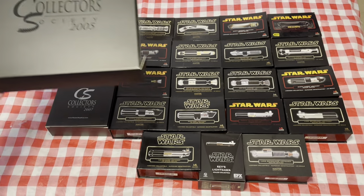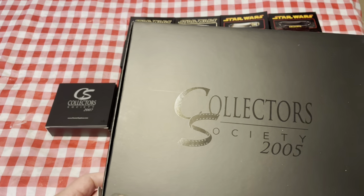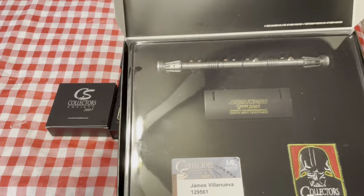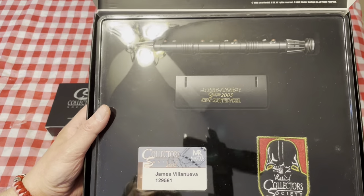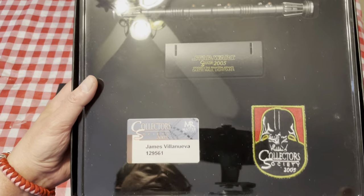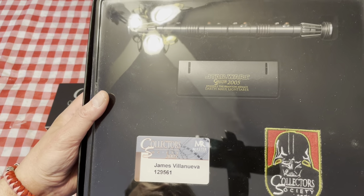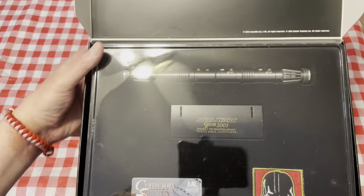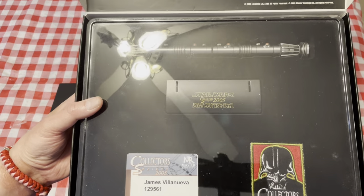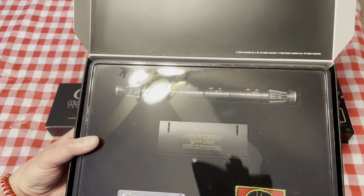Next we have the 2005 edition — this is the Darth Maul double-bladed lightsaber. It came with a patch and your collector's card when you signed up for the Collector's Society. There's a certificate. This is the type of stand that all of them come with. Sorry about the glare on this one.